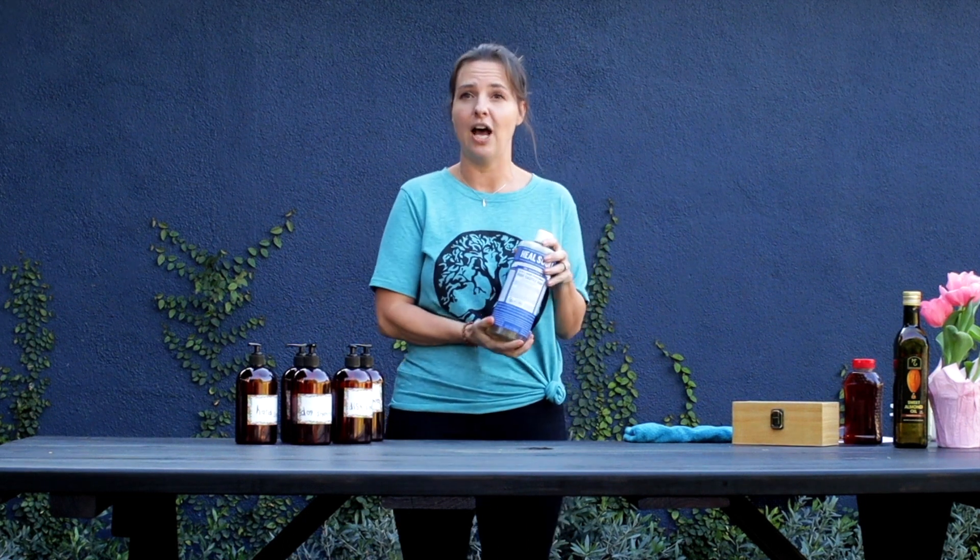Not only can you use it to clean your body — shampoo, body wash, dog soap — but it's also a cleaning product for everything in your house. We'll do a video later on cleaning products, but today is just going to be the shampoo. To help me make these products, I'm going to call out my assistant — Brixton!